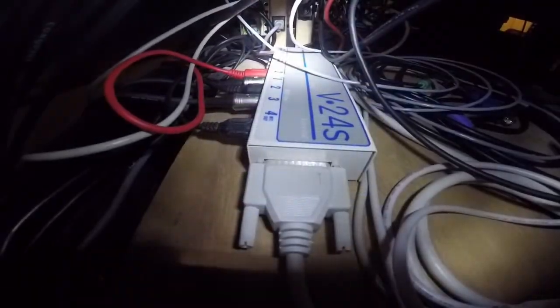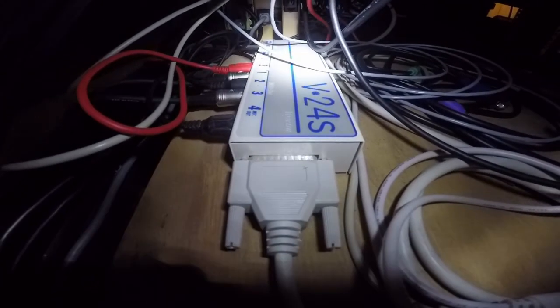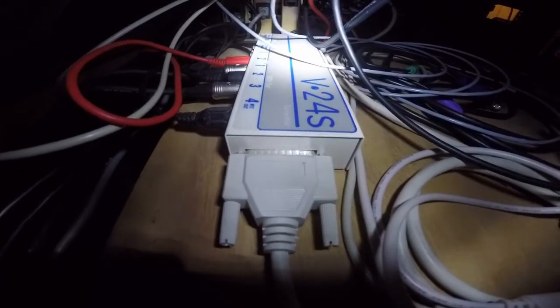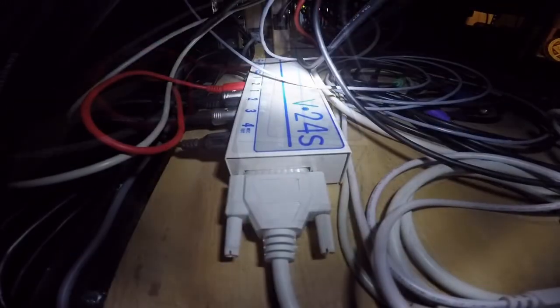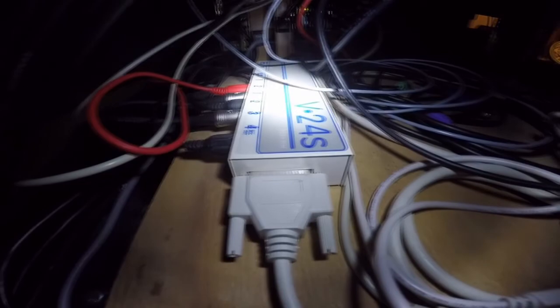This is the back of the rack. This is a Voyetra V24S — two inputs, four outputs, and SMPTE. SMPTE is a time code that is professionally used to synchronize between recording devices.